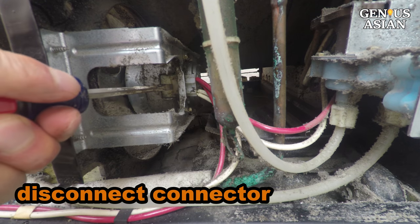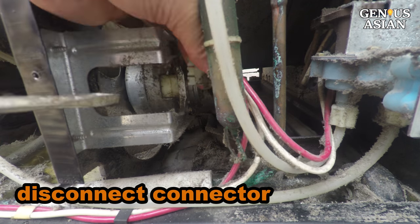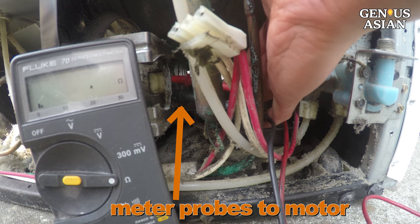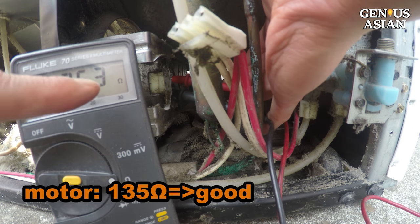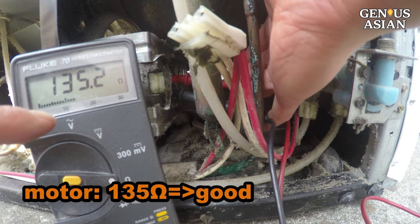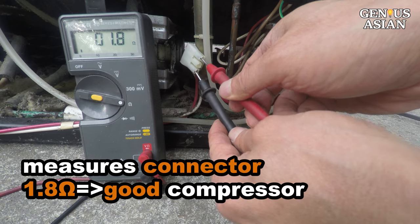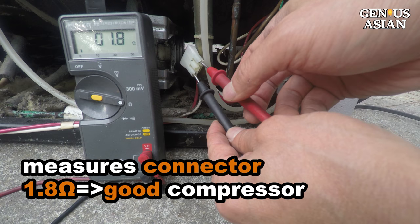Pry this tab to remove the fan motor connector. Connect the meter probes to the motor and measure the resistance. It is 135 ohms, so the fan motor is good. Connect the meter probes to the connector — this measures the compressor. It is 1.8 ohms. The compressor is good as well.